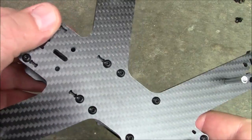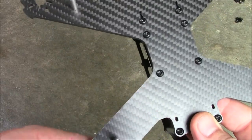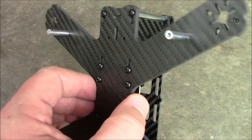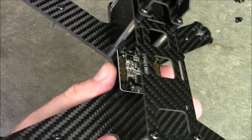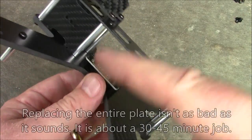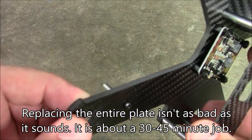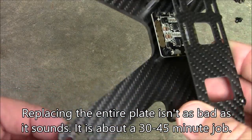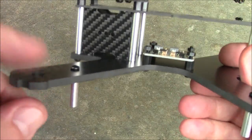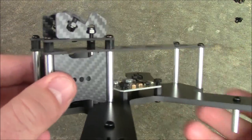Some people are kind of nervous about it being all one plate instead of having individual arms. The nice thing about one plate is that you don't have as much weight to carry around because you're not carrying all those extra screws and the overlapping material. The bad thing is if you break an arm, you're replacing the whole thing. But with this thing being four millimeters thick, it's going to have a real hard time breaking. There are some people in our group that have broken four millimeter plates, but it's an extreme rarity. Four millimeter plate with five inch propellers should be more than adequate in terms of strength.